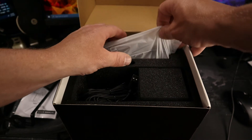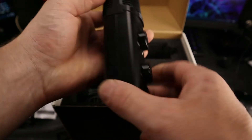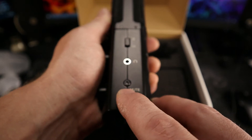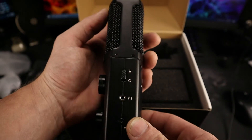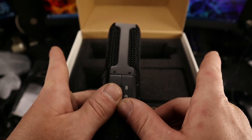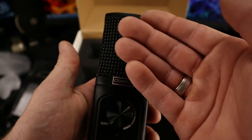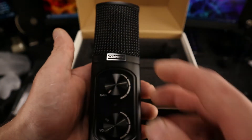Now let's get the star of the show out here. What a beauty — the Comica STM USB microphone. On the side you have your mute button, your headphone output for monitoring your speech, and a switch for moving between the two different capsules. You have bi-directional, which records sounds from both sides — great for interviews or podcast-type setups — and then your regular cardioid pattern, which you speak into the front face and it cancels everything from the backside.